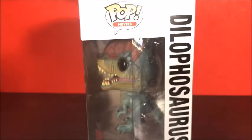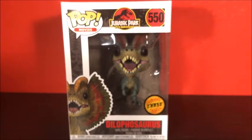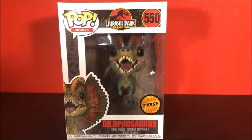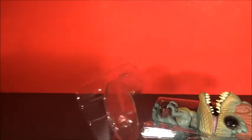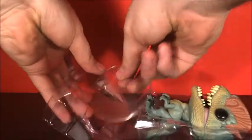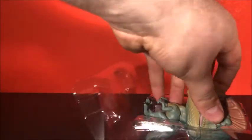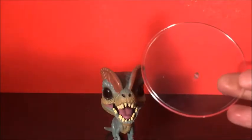I have all of those except for the Rex right now. Let's get this out of the packaging. One thing I've been noticing with these Funko Pops is they come with these large stands.